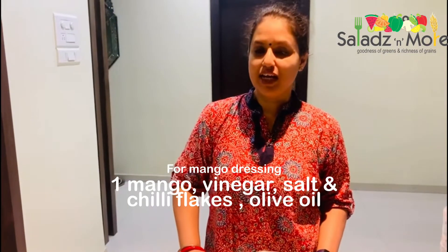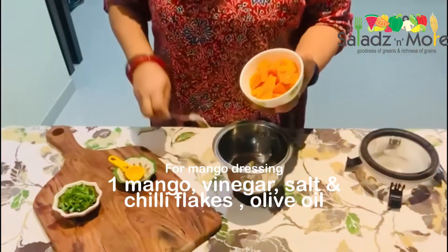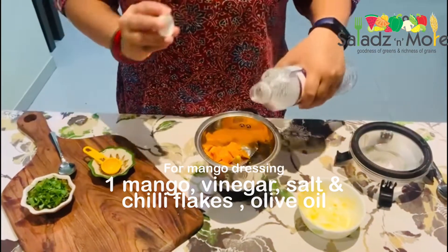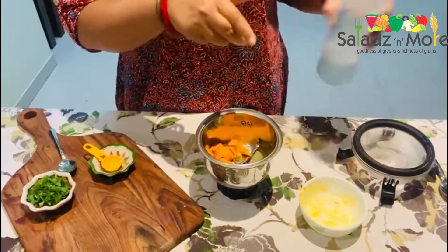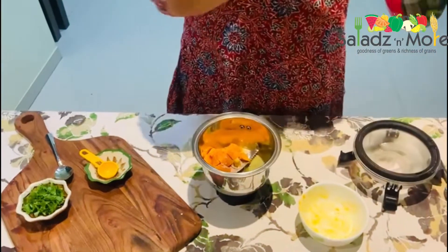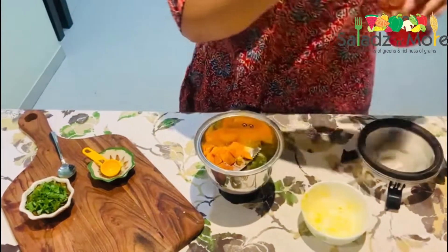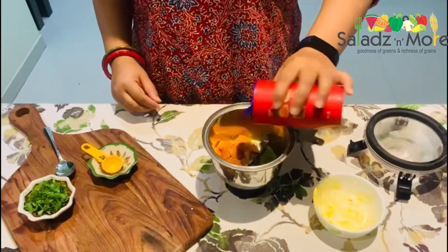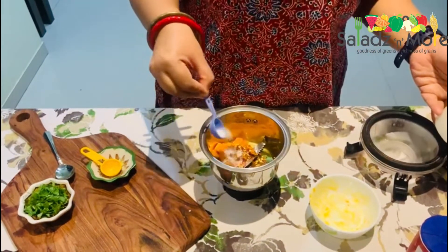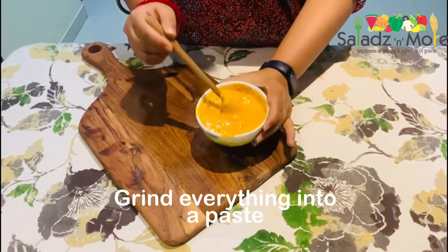Until our paneer and baby corn is marinating, we will quickly make our mango dip. I will add mango in the mixer — this will make the dressing very quickly. I will add 1-2 tablespoons of vinegar, 1-2 teaspoons of black salt, a little olive oil — I will add virgin olive oil — chili flakes, and a little white salt. Now we grind it to make a smooth paste. Look, my mango dip is ready.